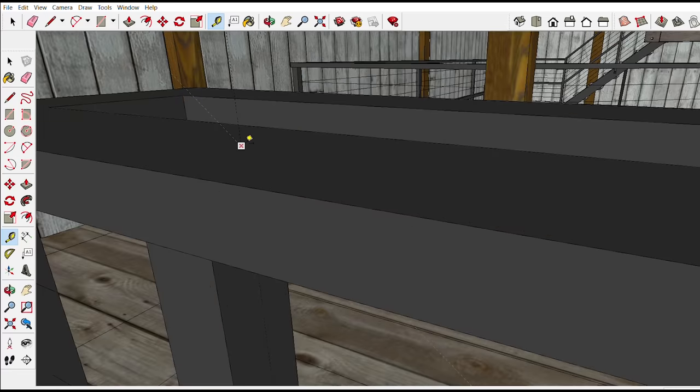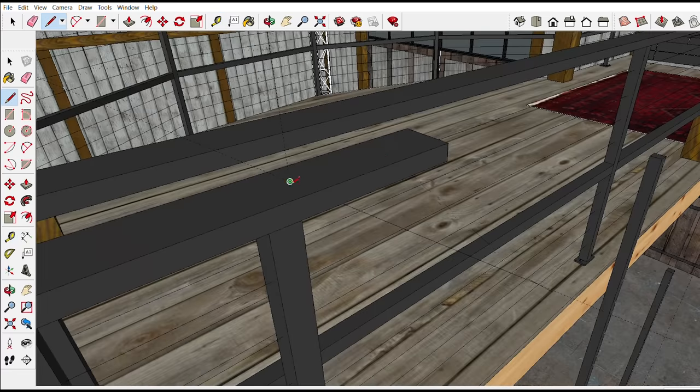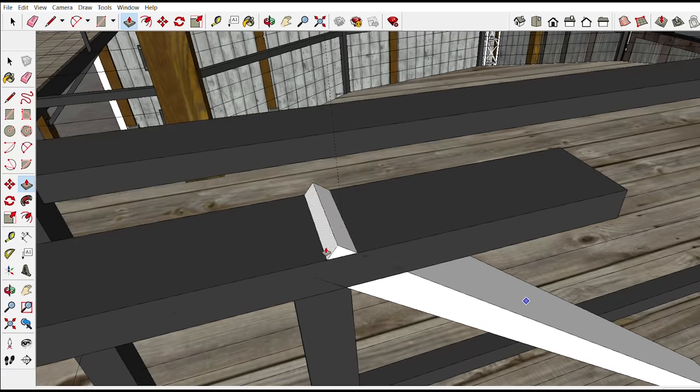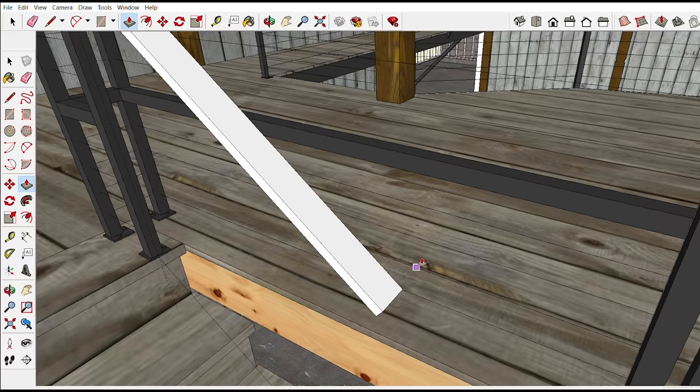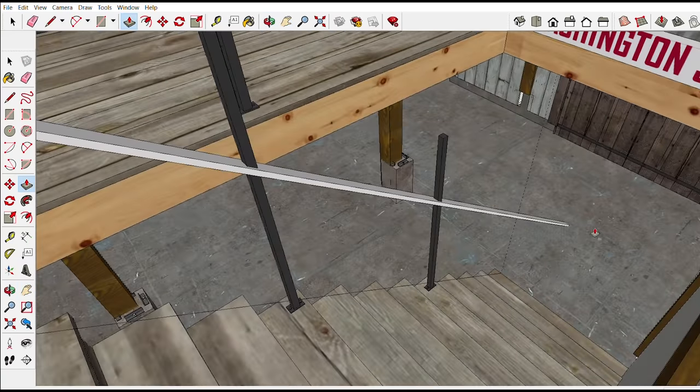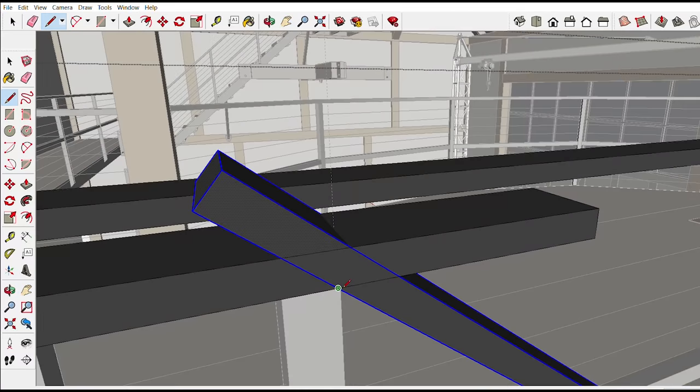Drawing a line at the center of the post at the top stair edge to the same point on the bottom stair gives me the angle of the stairs. Then I can bring a guide up parallel from this line and intersect it with the top of the railing. Leaving the railings long lets me see how the different pieces will intersect each other, and then I can clean them up a little bit to see the final fit.